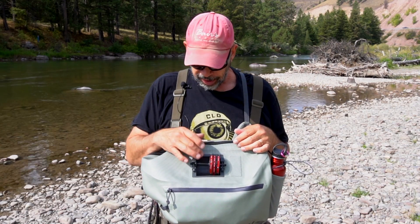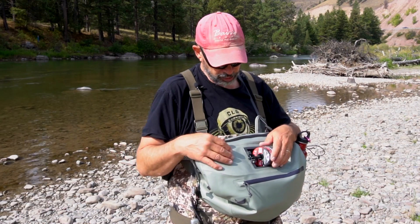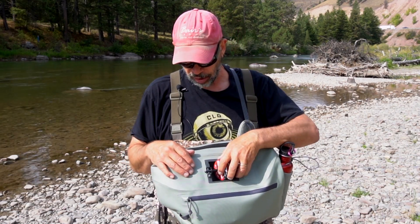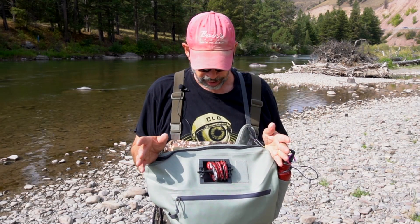My favorite feature on this pack is this tippet keeper. I think it's genius because I love to have my tippet spools on a keeper like this, but they're always catching line and getting tangled and it's just a real hassle. This one is set into the pack so the tippet goes into this little recess and there's no way your line can get behind it. Nothing to catch on. It's rock solid — there's no way it's going to come out and you're going to lose $50 or $60 worth of tippet. Just not going to happen.